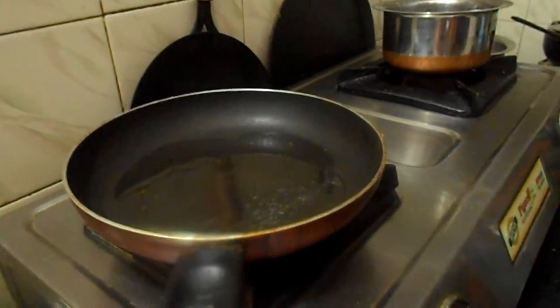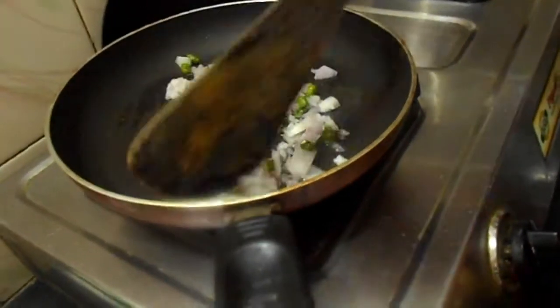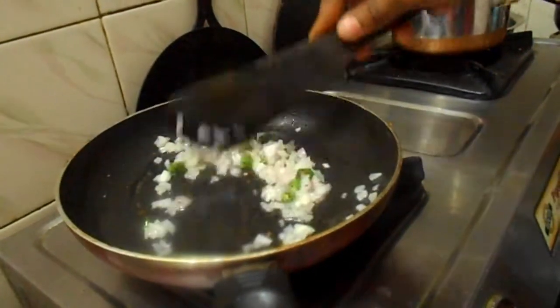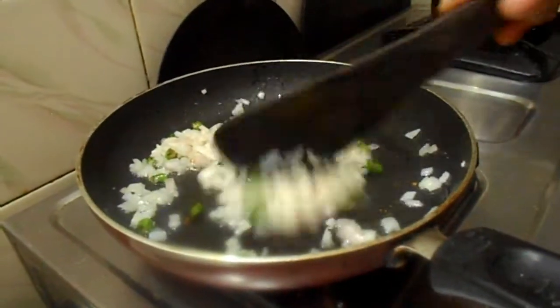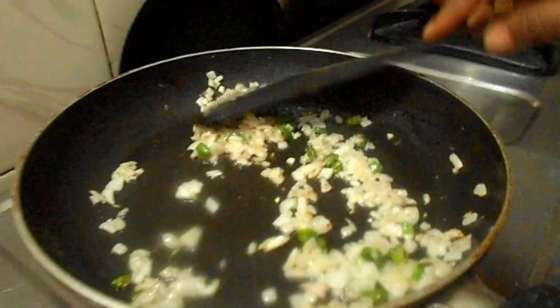Now add the already prepared chopped onions and chilies to it. Mix it well till the onions turn into a light brownish color.